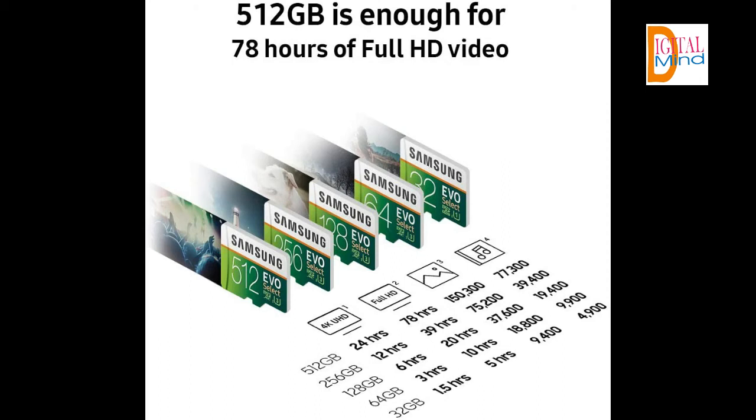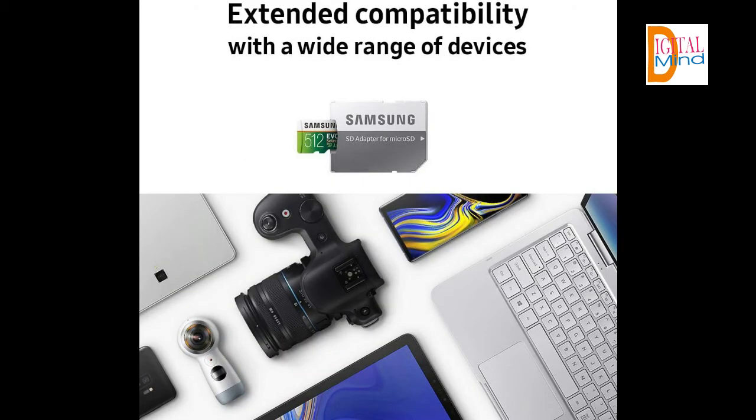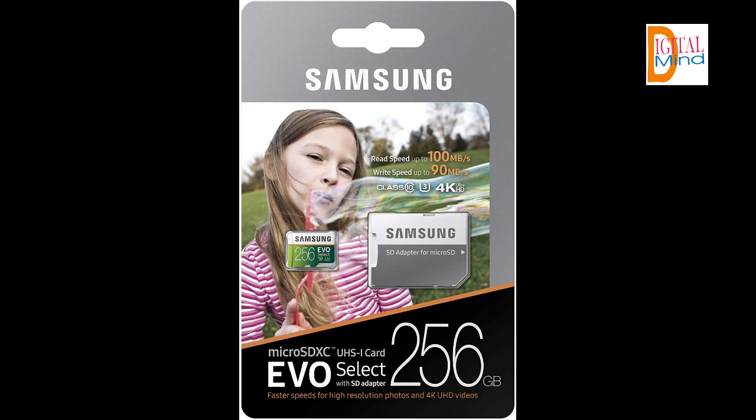If you want to purchase this memory card with full-size adapter, you can find the link in the description. And if you want free training on how to make money online fast, you can also find links in the description. Please like and share this video with others. If you have any questions, you can ask in the comment section. I will meet you in the next video with some other product — until then, take care and bye. Thanks for watching.